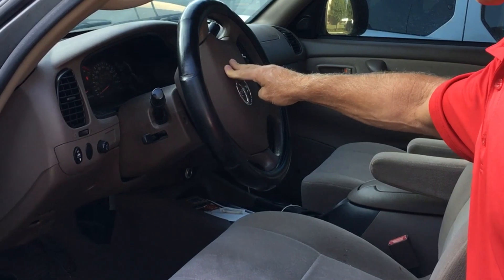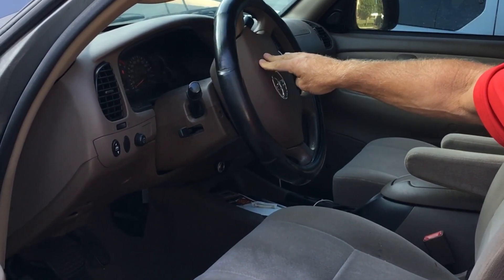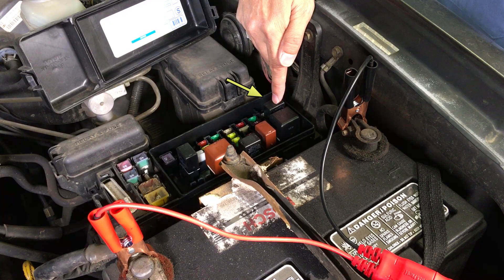Have an assistant push the horn pad while listening to the relay. You should hear it click as the horn pad is pushed. We don't hear it clicking.